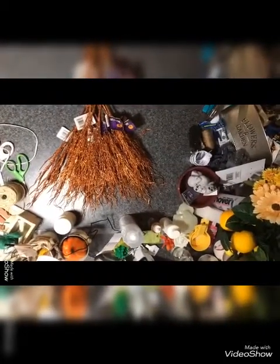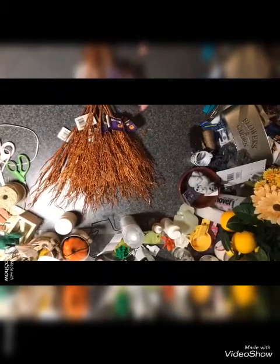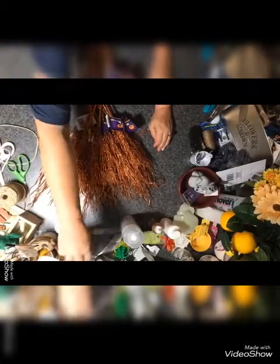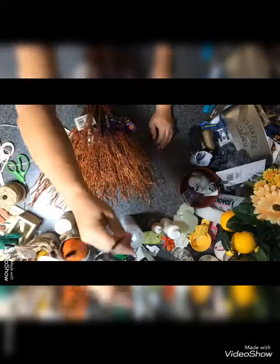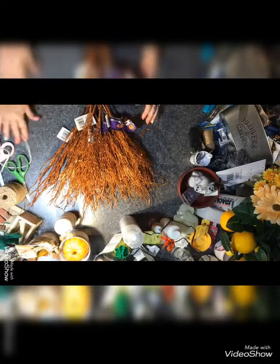Hey guys, we're going to do a Dollar Tree haul from this angle. I hope this works so you can see everything really good. Let me get some more lights on here — hopefully that helps give us a little bit more light on some stuff.